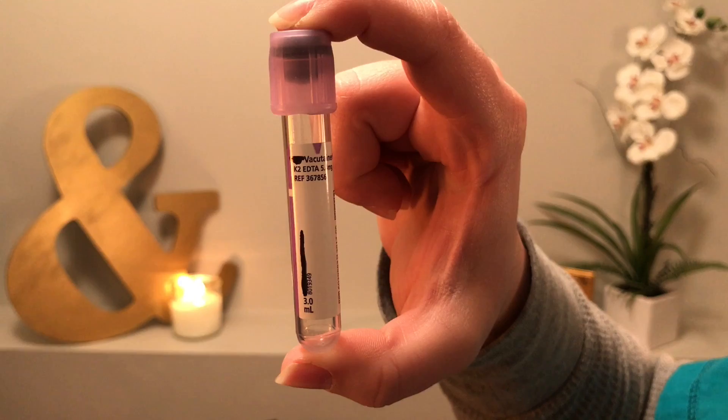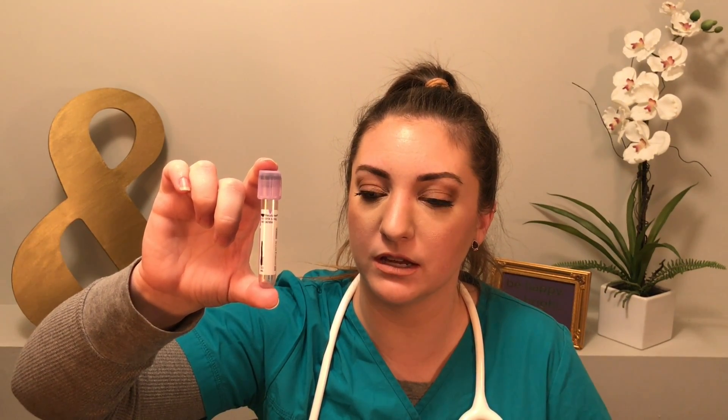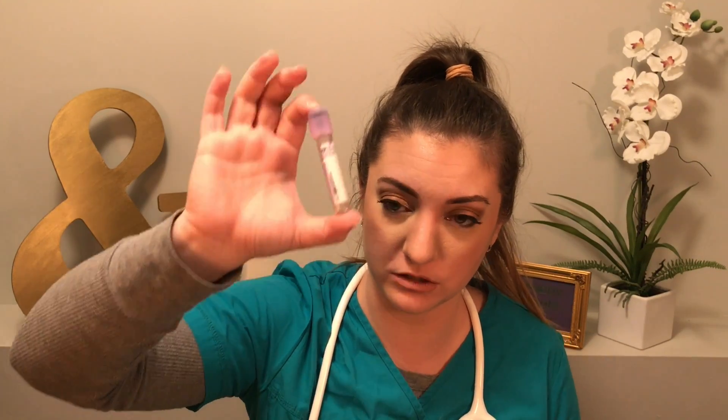The next one is called the K2 EDTA tube and it is a purple tube. With blood draws we use this mostly for complete blood counts and hemoglobinopathies — so any type of hematology study where we're counting actual blood cells, platelets, anything like that. It's very, very common. We just call it the purple tube because it's purple.